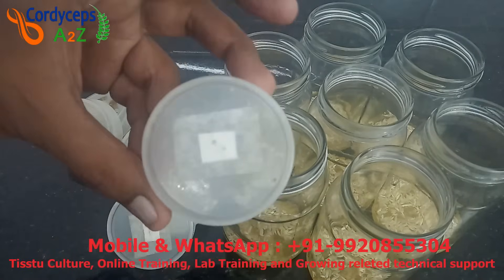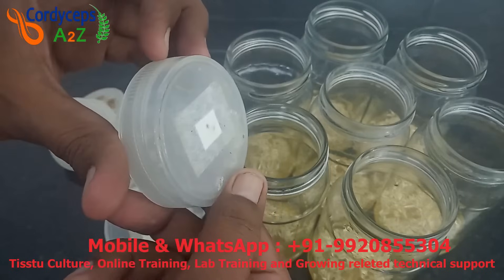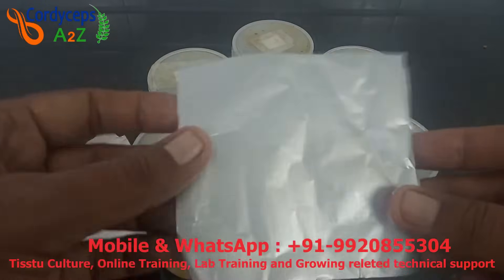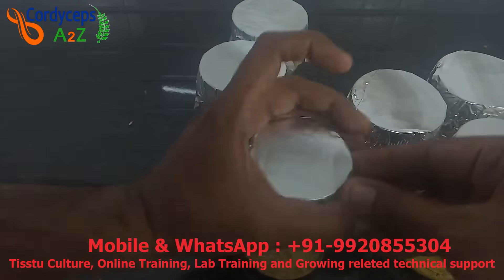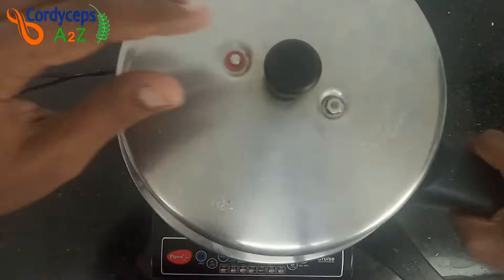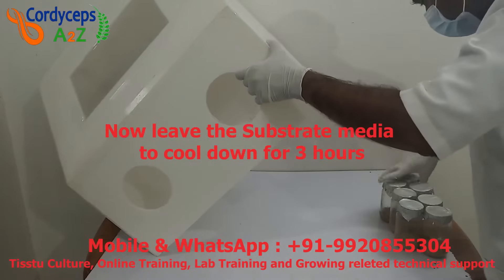Take a plastic cap with an approximately 5 mm hole and stick a piece of filter paper on it with tape. Fit this cap on all bottles and pack the cap with aluminum foil. Now sterilize these bottles using the same previous process. After 50 minutes of sterilization, keep them in the inoculation box to cool down for 3 hours.